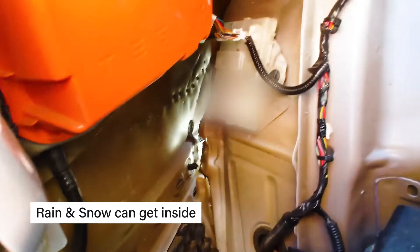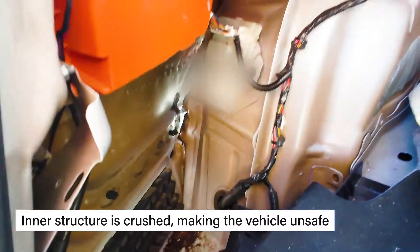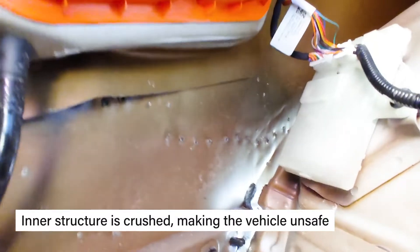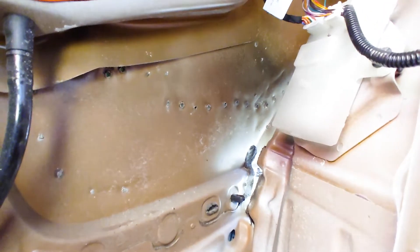The inner structure is totally crushed and it's not safe. Right where the charge port sits, it's not aligned properly. This is a potential disaster — water getting in here could fry out the electronic and electrical parts of the car. You can see the open split right there.